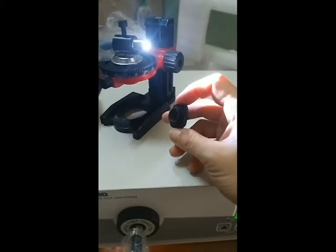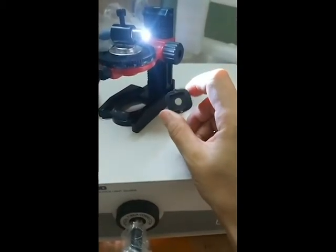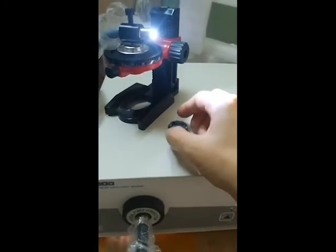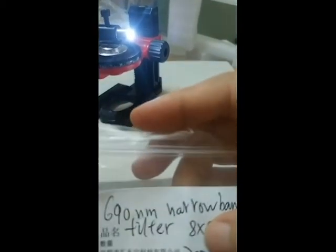Coming together with the light, there are several single wavelengths, narrow optical filters. You can use the filter to obtain the desired wavelengths as listed on the label.